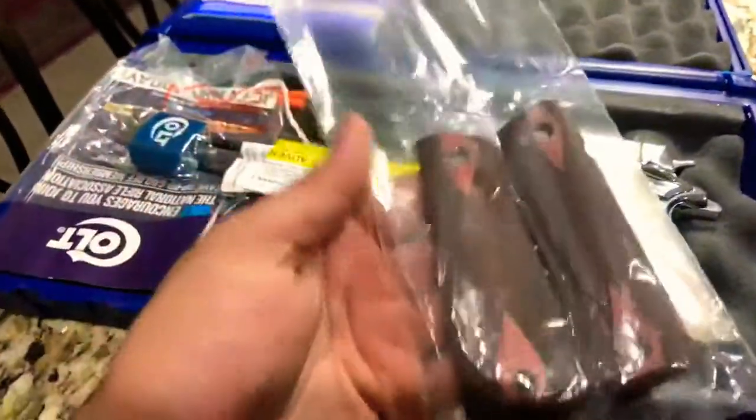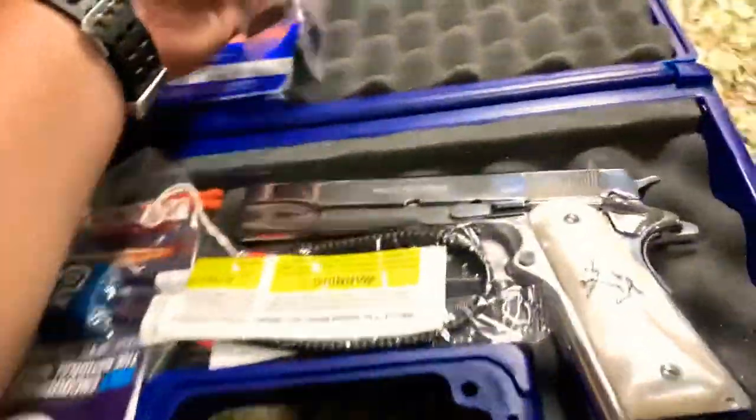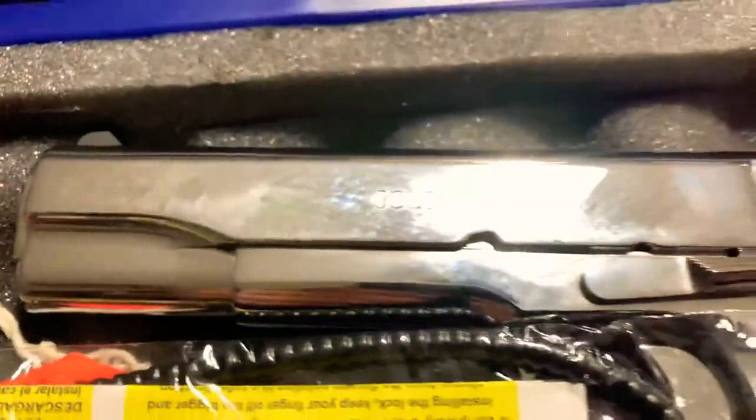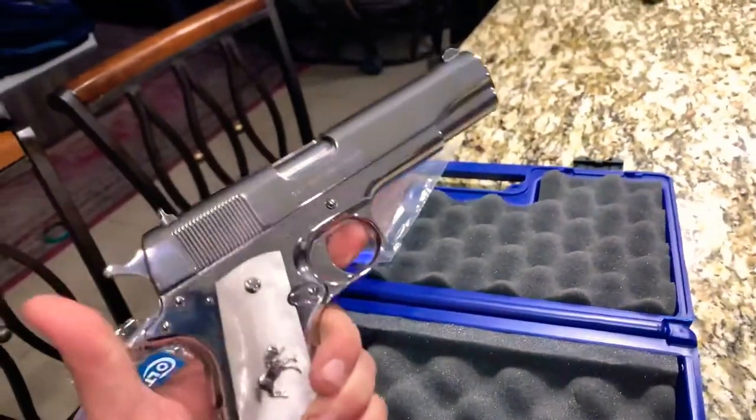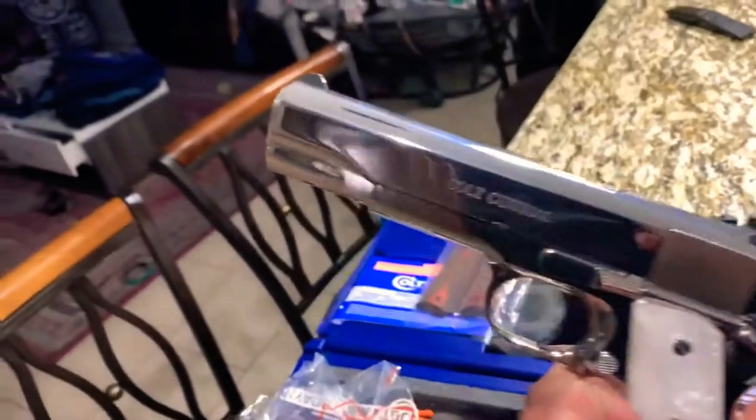I changed the grips. These are the original grips it comes with. It's a brand new Colt 1911, kind of dirty — every time you grab these shiny guns you see all your fingerprints.